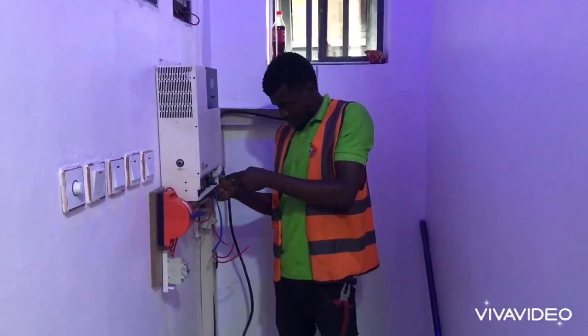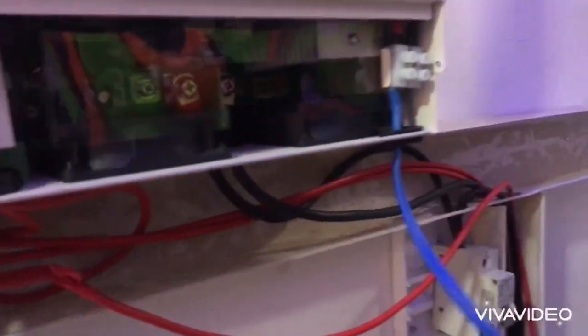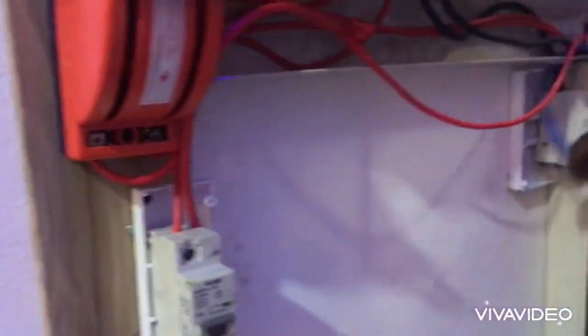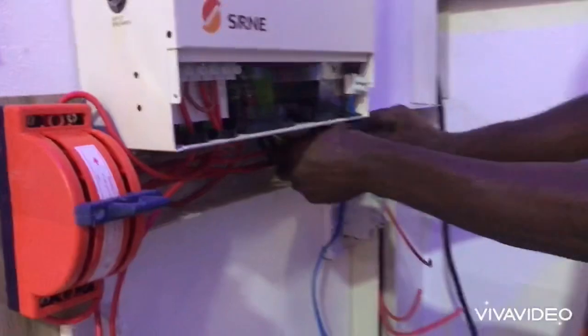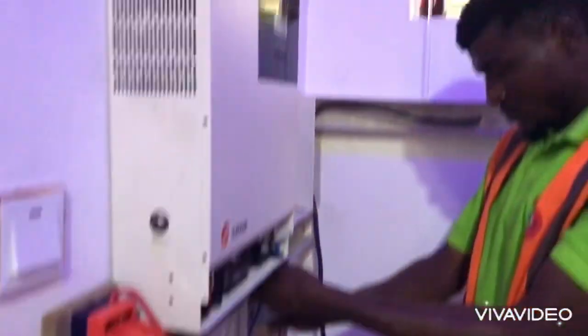Now coming inside, you have a 5 kVA inverter. As you can see, the connections — we have the changeovers, we have the breakers — we have everything that will make this setup look perfect.